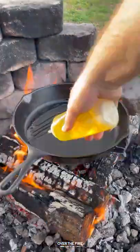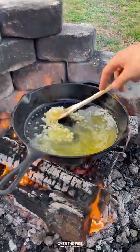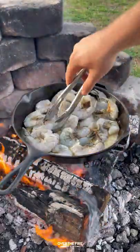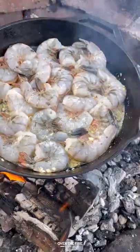Garlic shrimp scampi is an epic meal that you can make in under 10 minutes. We're going to start by melting some butter with oil in a cast iron skillet, adding in some garlic and letting that simmer, and then we're going to add in some large shrimp to cook for about 90 seconds.